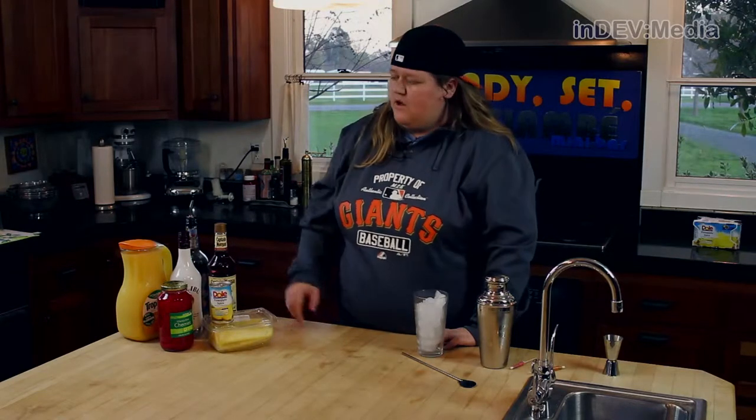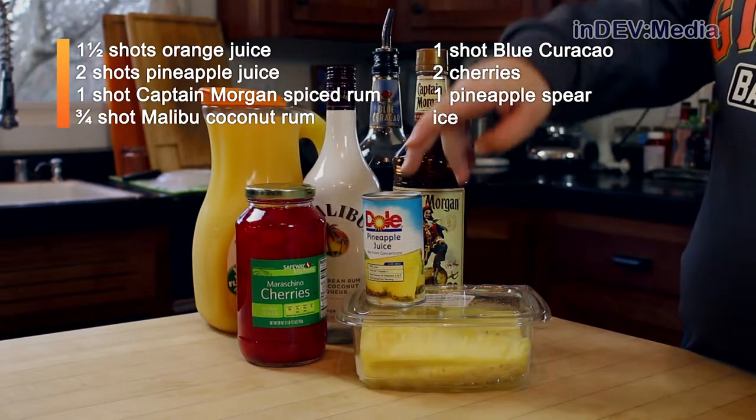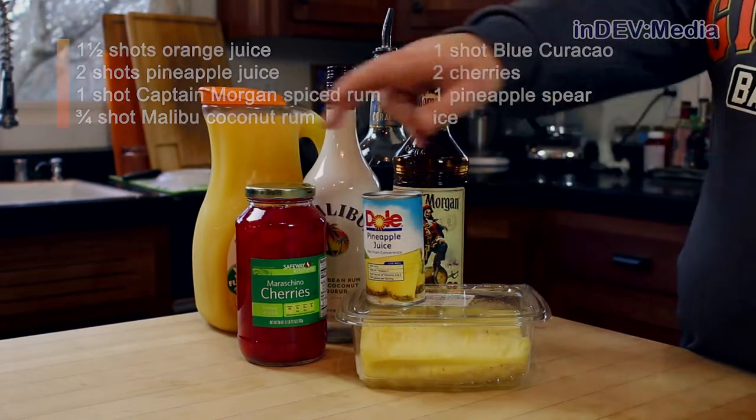And we're going to be making a Mai Tai. For this, we're going to need orange juice, blue curaçao, Malibu, Captain Morgan, pineapple juice, pineapple, and cherries.